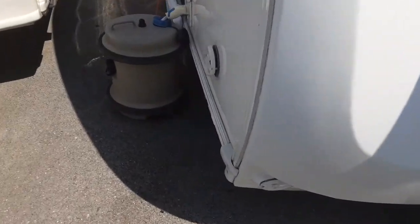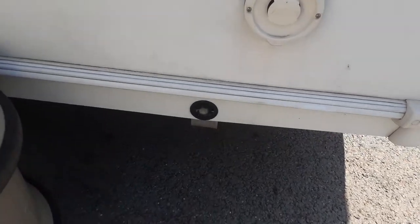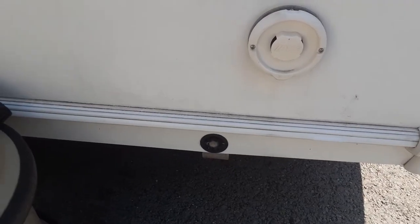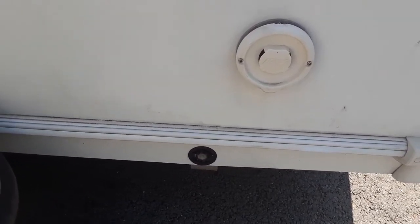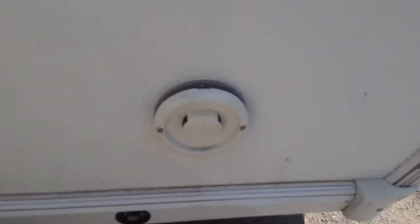On this side of the van at the front you have your wind-down stabilizing legs. They are not there for lifting the caravan — if you lifted the caravan with these legs it could potentially damage the floor. You've then got your heating and hot water flue above that, and you never cover this up. It's essentially there for the gas system on the heating and hot water to allow it to vent to the outside.